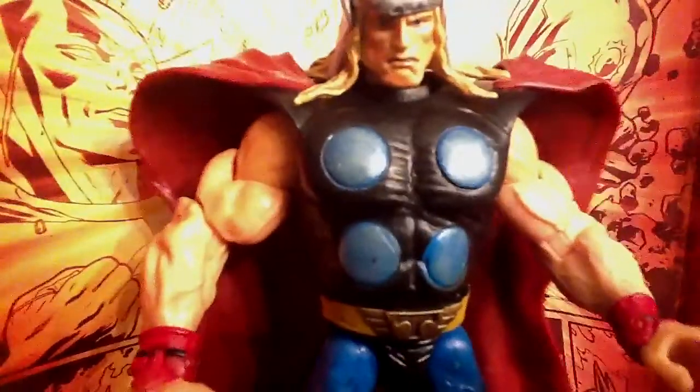The flesh tone has a little definition, which is kind of neat. You can see there's orange shading on the arms. You can see the wristband — it has no paint detail, but it's all good. The blue legs have paint detail, which is awesome! I love these mummy straps — they look so realistic.